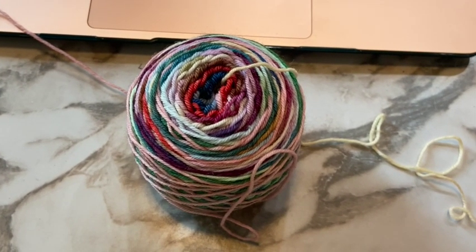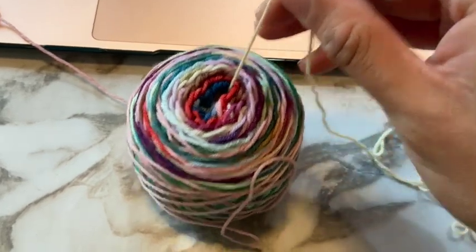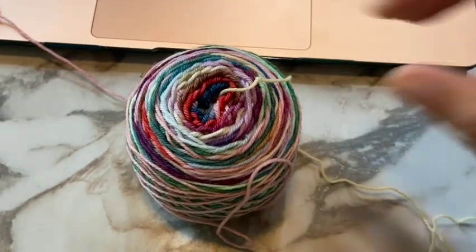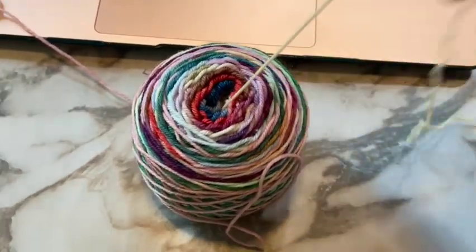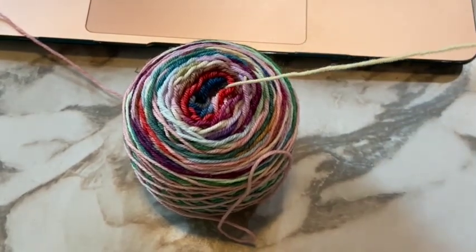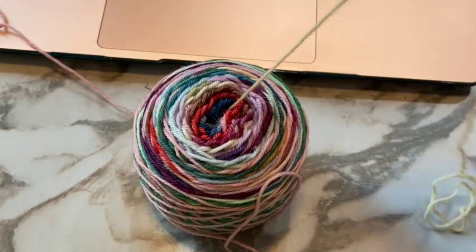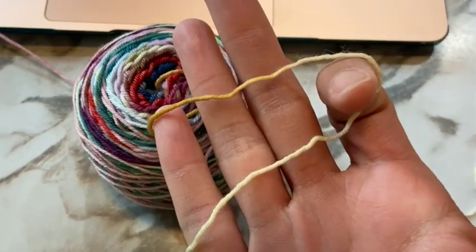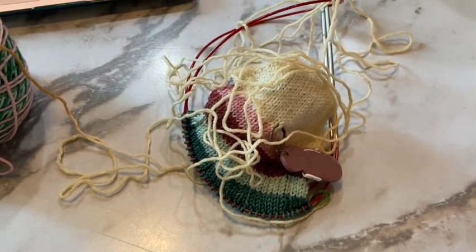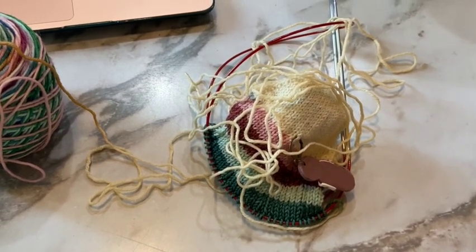When I'm knitting my self-striping socks I kind of get into a groove and I forget I'm only supposed to do one stripe, so I usually pull out all the yarn for that color until just the start of the next color. That way I very clearly know how much I'm supposed to knit and make sure I knit everything I'm supposed to knit and not tomorrow's stripe. Not sure if that's helpful at all, but if it is, you're welcome.